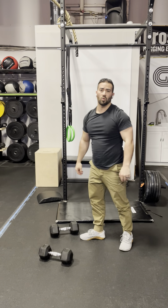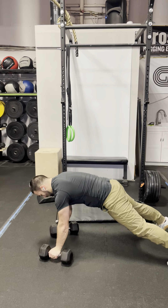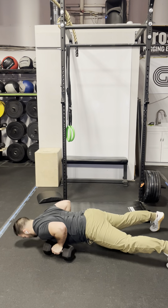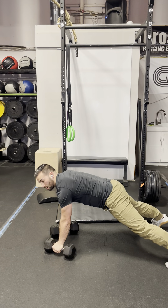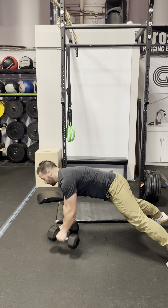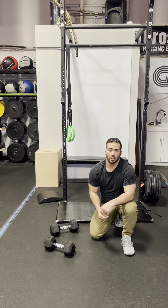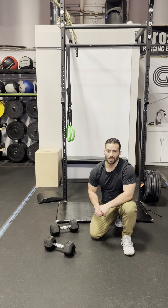Once you're done your 20 dumbbell thrusters, move into 10 renegade rows. From the plank position: row, row — with an optional push-up — and one rep on each arm equals one rep total. The push-up is optional. So to recap the chipper: 50 reverse burpees, 40 sit-ups, 30 hand-release push-ups, 20 dumbbell thrusters, and 10 renegade rows. Get after it and have fun.